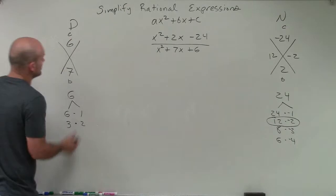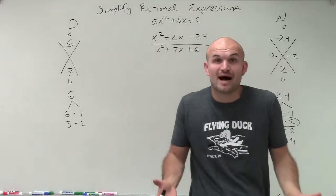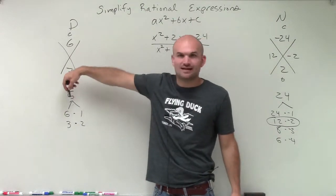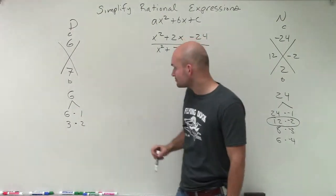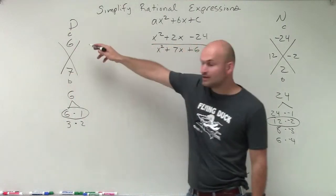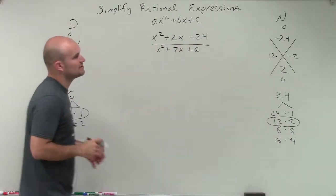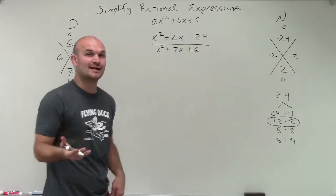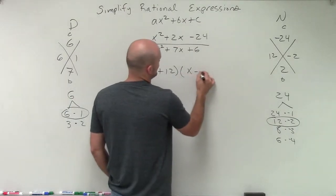Then over to the denominator: I need to multiply two numbers to give me 6. Since they're adding to give me positive 7, both values have to be positive. The only two factors that work are 6 times 1, because 6 plus 1 gives me 7. So now I rewrite the numerator as a product of its factors: x plus 12 times x minus 2.